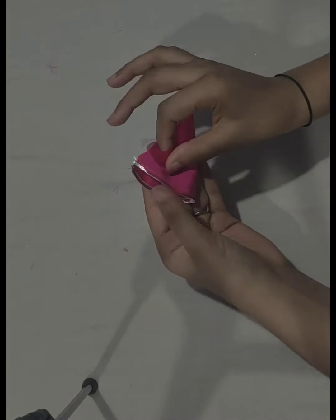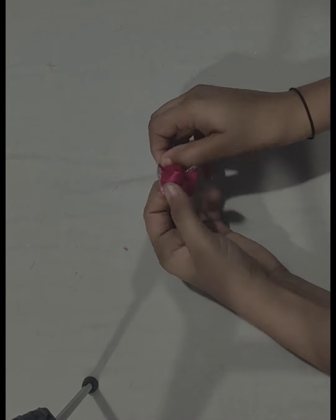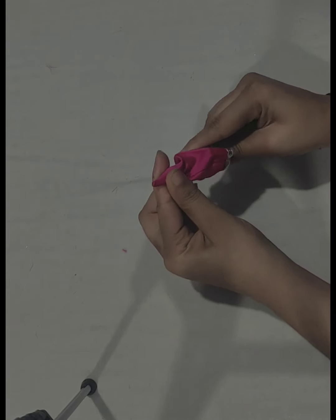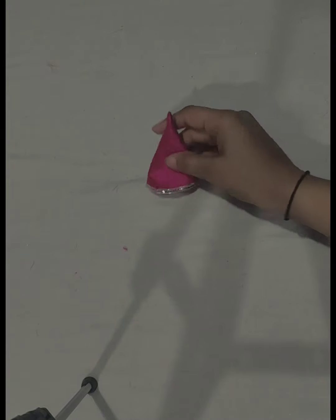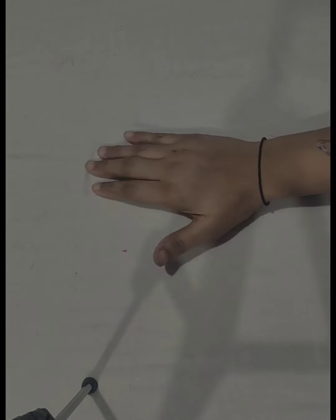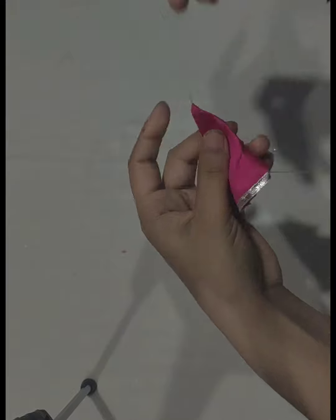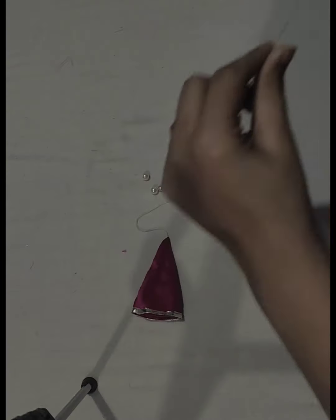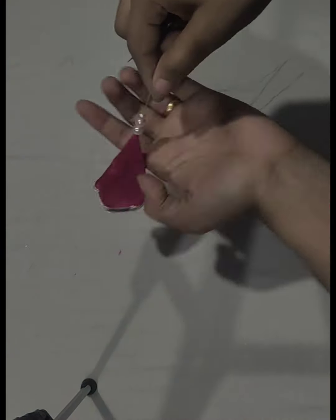I will fold the edges and stitch the edges together. I will cut the edges straight, then put a stick with the needle. After this, I will use two beads and the third bead will be small size — I have put three beads in this way.